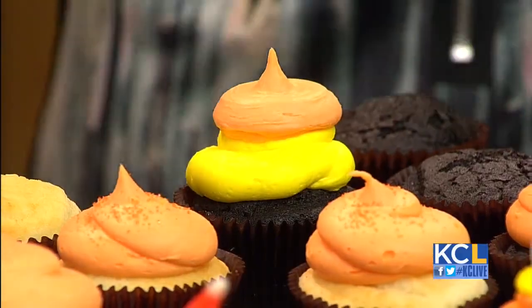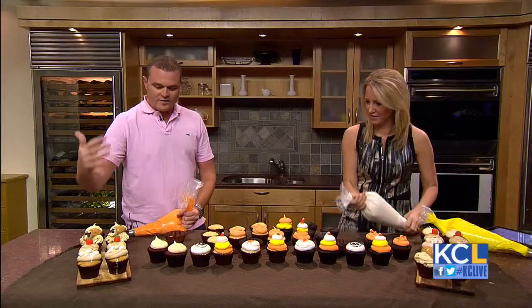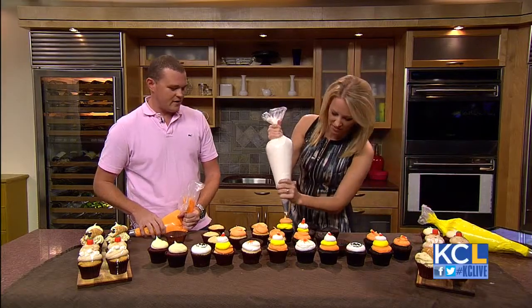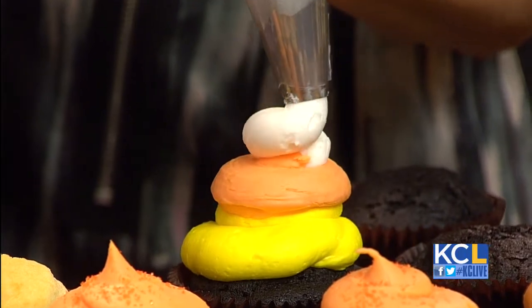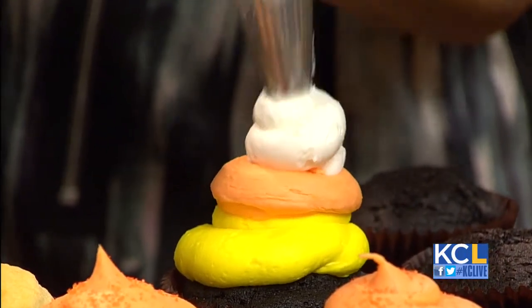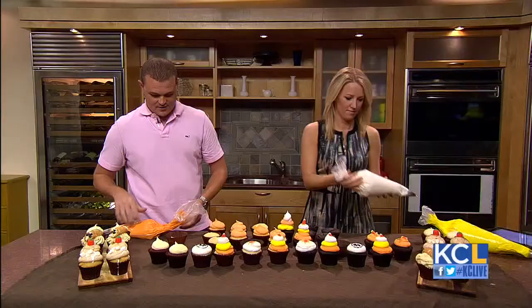You can find all these new flavors and all these Halloween cupcakes in all of our stores. We're rolling out all these cupcakes — please stop by. And I love that you've got a space up north now. We're getting ready to do our Liberty location. We just opened Mission Farms out in Leawood.